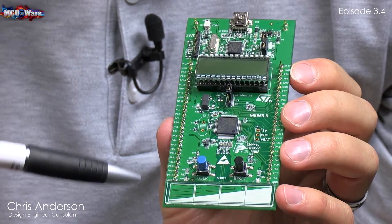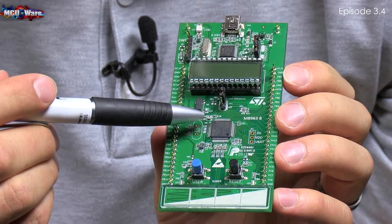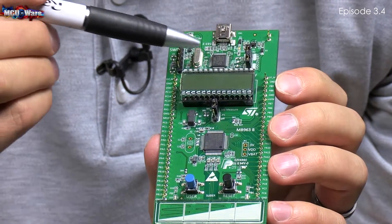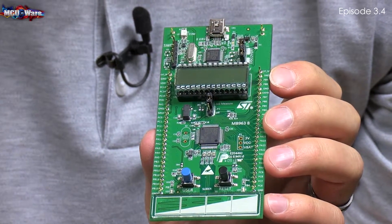This is the STM32L Discovery Development Kit from STMicro. It is based on the STM32L152, which is an ARM Cortex-M3. It has the STLink V2 debugger and programmer on board.